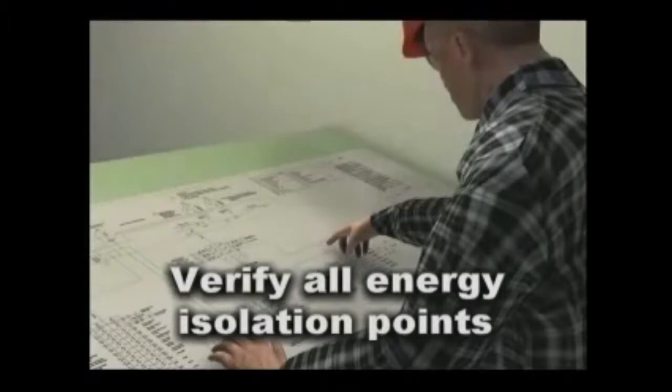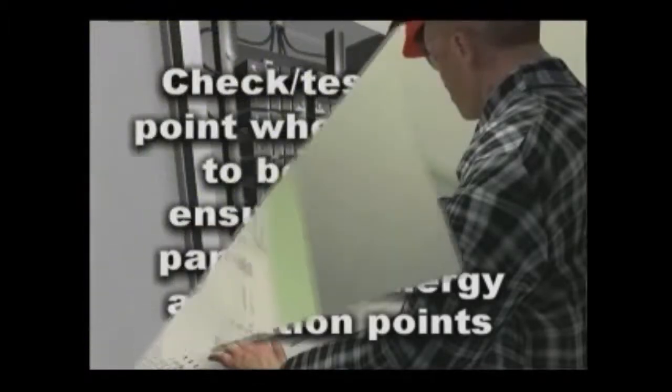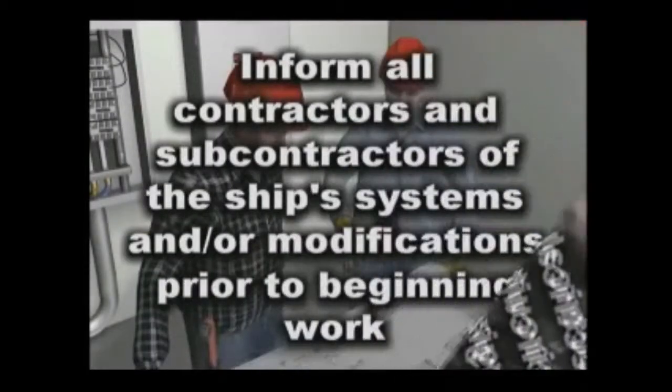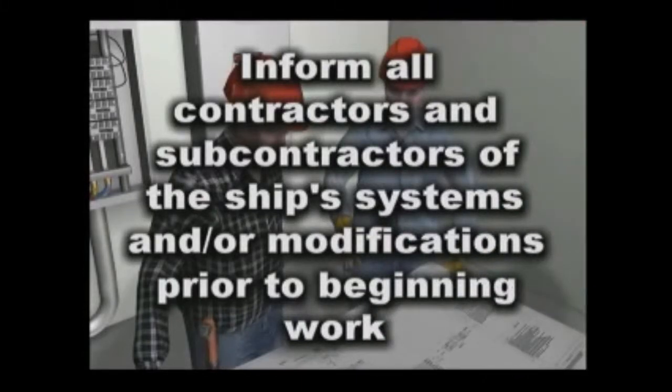Let's look at some of the contributing factors that led to this fatality. Employees should verify the location of all energy isolation points. Employees must check or test electrical panels or electrically powered equipment to ensure they are, in fact, de-energized before working inside them or within the vicinity of exposed electrical circuits. Inform all contractors and subcontractors of the ship's systems and or modifications to the systems prior to beginning work.